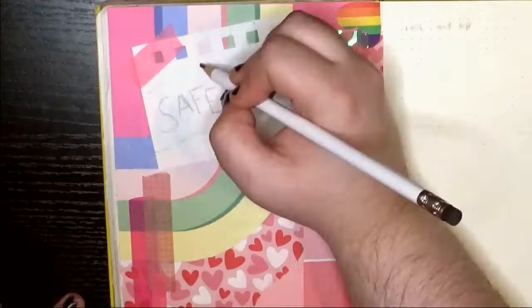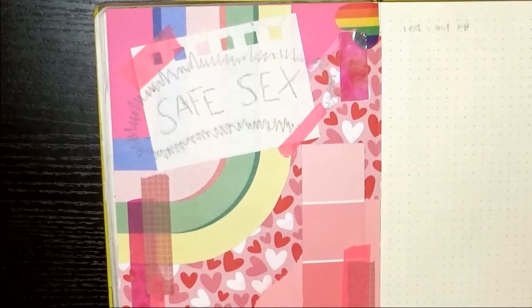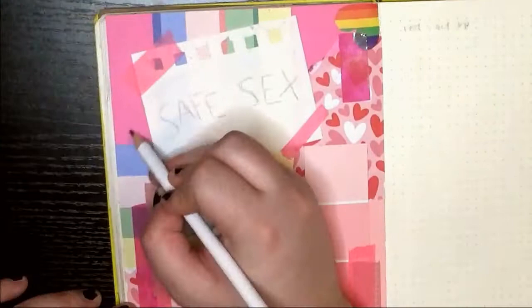A little bit of illustration I'm adding to this collage is Keith Haring's iconic safe sex piece. My journal theme for this month is Keith Haring, so all of the collages will have either a doodle or a quote from him.